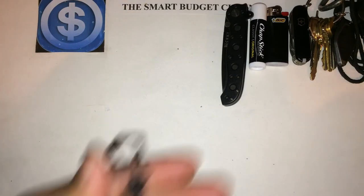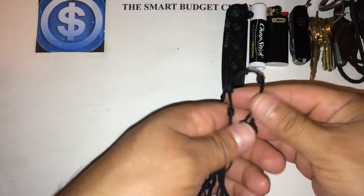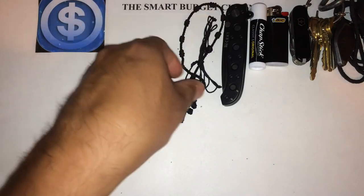I have a couple of bracelets here — some homemade bracelets. I mix up my bracelets and get all kinds of them. That's what I have right now.